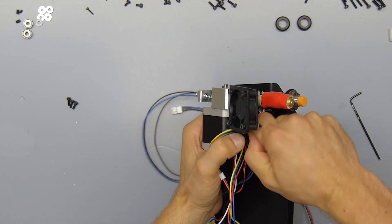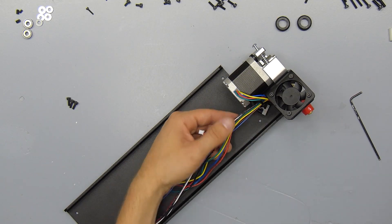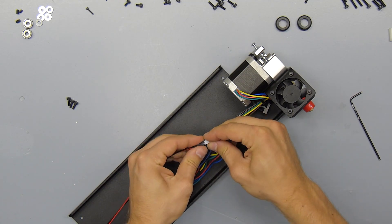And that's what it should look like when it's finished. At this point you can also connect the extension cable for the fan — just match up the red and black wires.